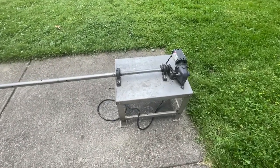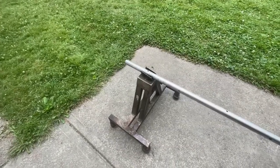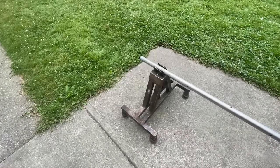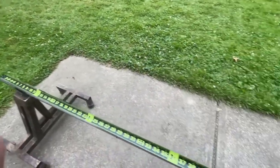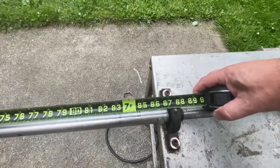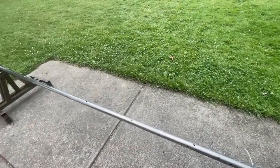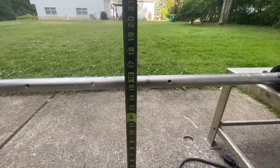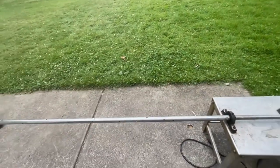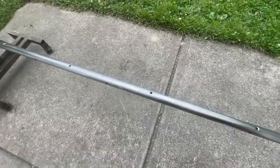Here's the rotisserie unit overall view. In the back end we've got the drive motor - it's a gear motor. The spit rod has a rear support - no bearing in the rear, it just floats on a little cupped piece - and you can adjust the overall height. The main spit rod is one and one-sixteenth inch diameter, about 87 inches long, stainless steel. The center height from the ground is about 16 inches.